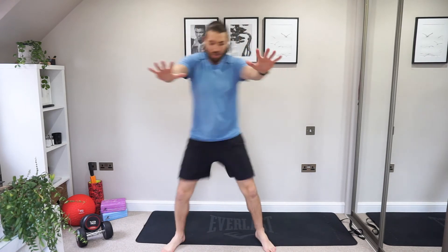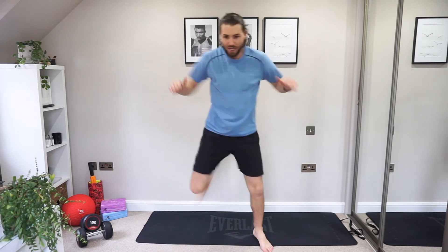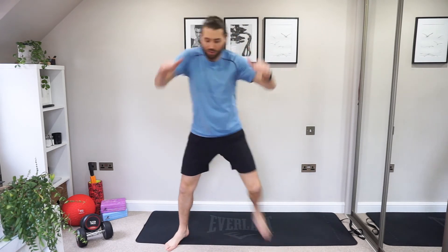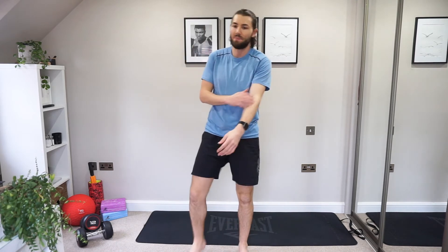Bring those heels back into that butt kick. Pump the arms. We need some base on this. Pump, pump. Good. Squeeze the shoulder blades together while those elbows come back. Feeling good, guys, keep it going. Good. Well done. Right away to the end. Good. Shake it off. High knees followed by that step back. So this is a variation of the burpee.